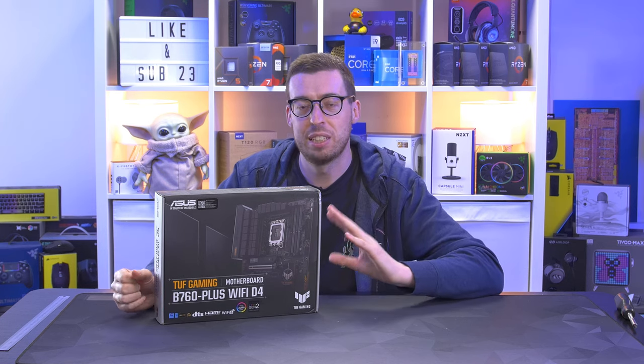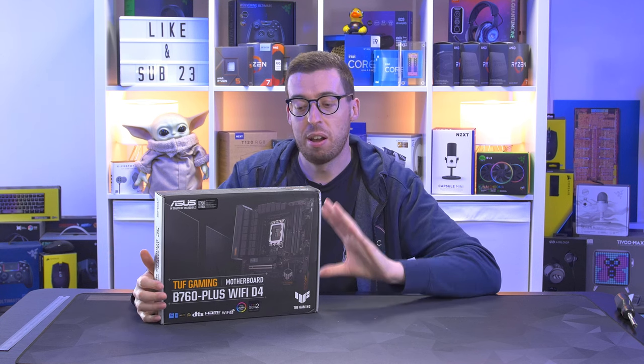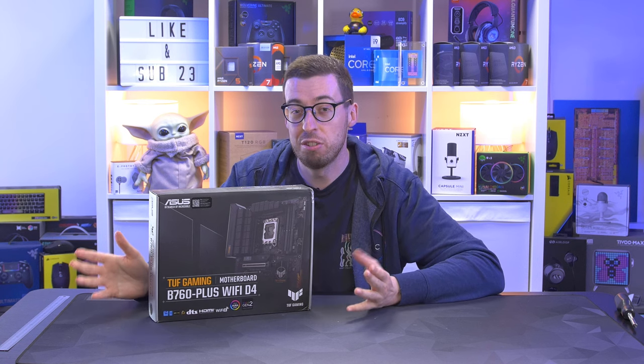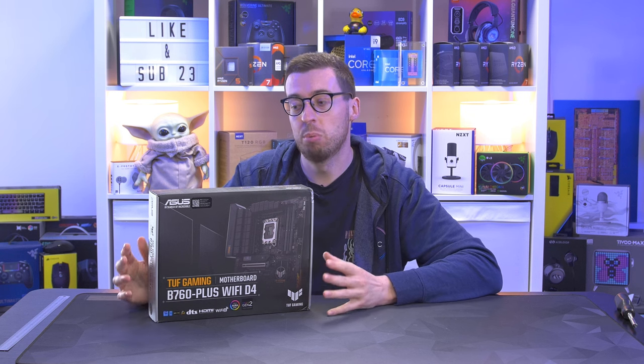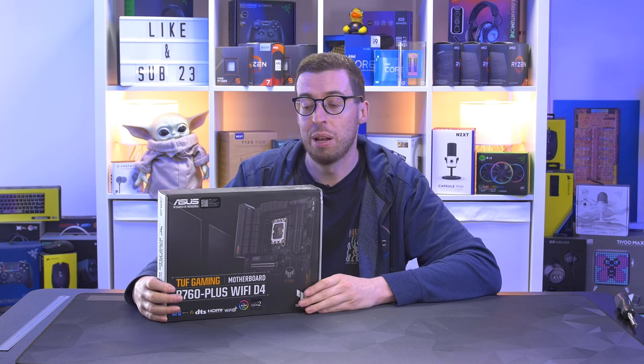I also did the B650 series from AMD as well — it was all at the same kind of time so it was all rather confusing. But it is very timely because I am planning to do a budget, maybe less than $800 build, so I think this is going to be the perfect board for it. It's currently about £175 which is about £50 cheaper than others on the market.